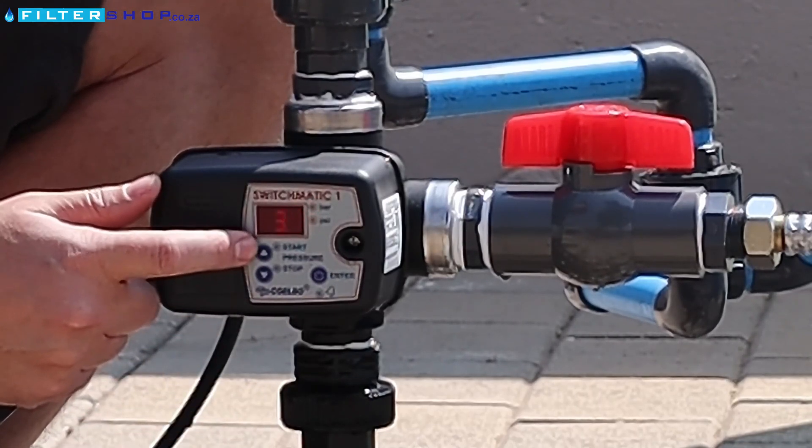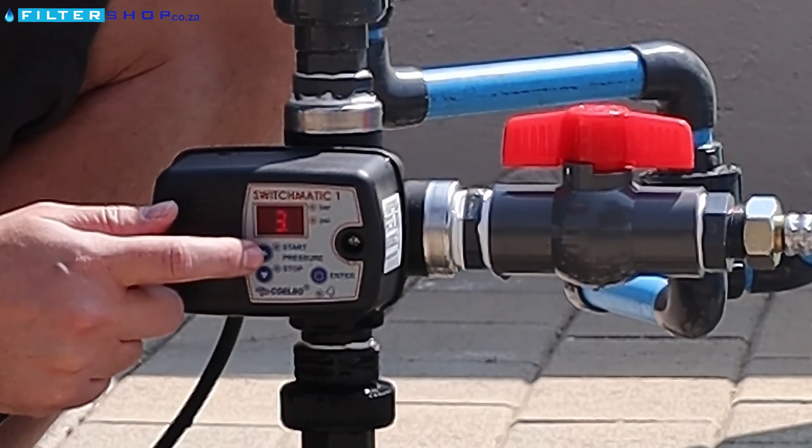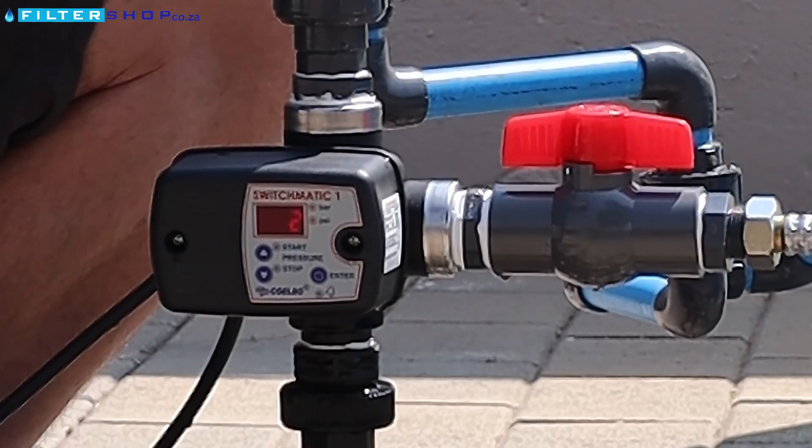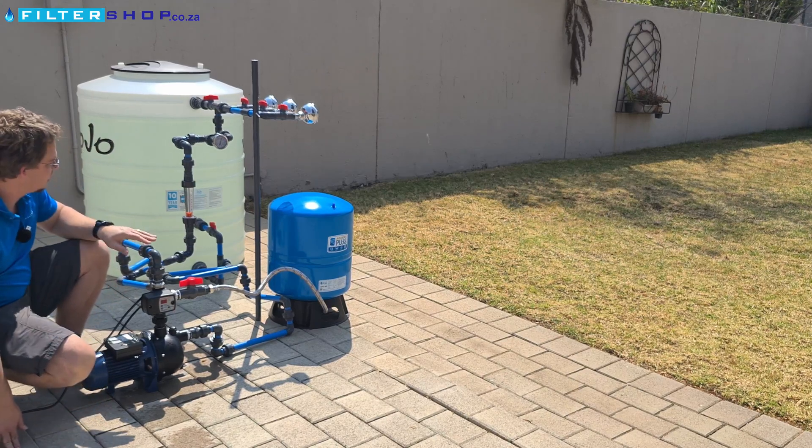Let's set that to 3.5 bar just for a good point of reference. You literally hold in the start or the stop button — the arrow that's next to it — to get to actually setting it, and just press enter to apply the setting. So a very straightforward, user-friendly interface.